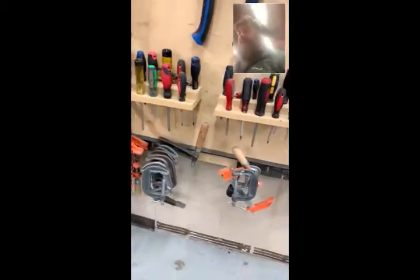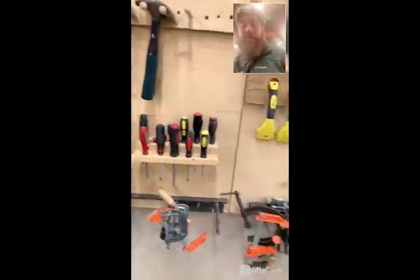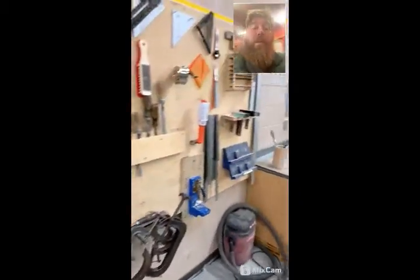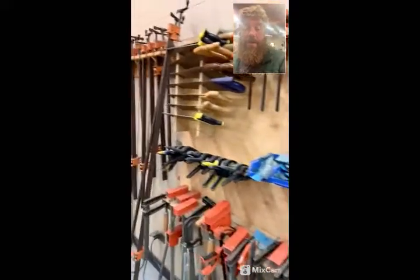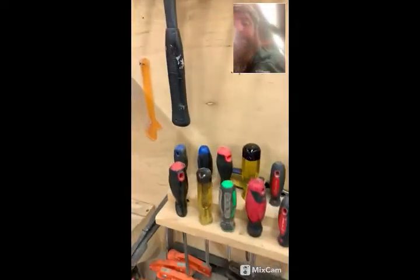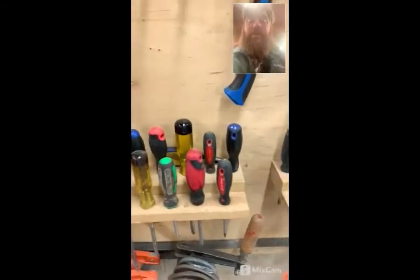Today's lesson is going to be on screwdrivers. We'll be talking about some of the different tools available in a woodworking environment or manufacturing shop. You can see we have a tool panel here, but today we're going to be specifically talking about screwdrivers. So what are screwdrivers? Well, screwdrivers turn screws. What are screws? Screws are a fastener.